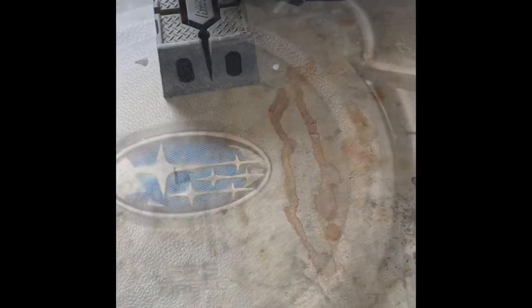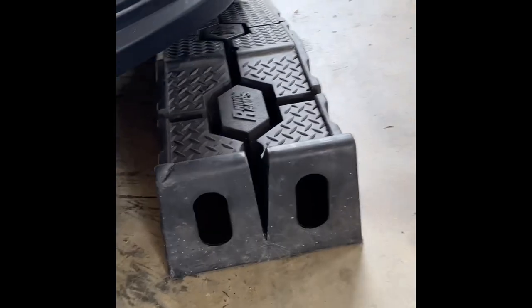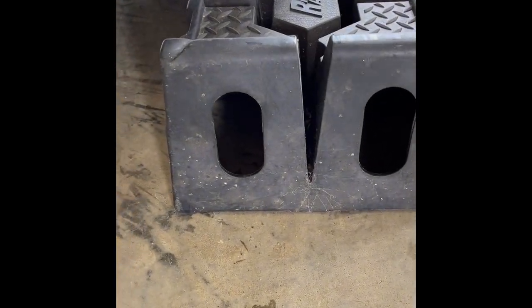I'm just gonna leave it running for a minute while I position the ramps. Car still running, and you can see I position the ramps right up against the two tires with the tires right in the center.